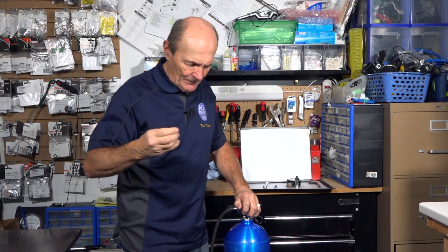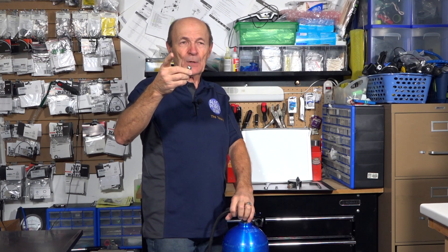Hi guys, Alec Pierce, scuba tech tips. This is a little obscure tech tip. I was watching one of my buddies, another channel on YouTube — Simply Scuba over in the UK. I'm going to come and visit you guys, probably early next year, and we'll do a video together. Simply Scuba and Alec Pierce — should be fun.